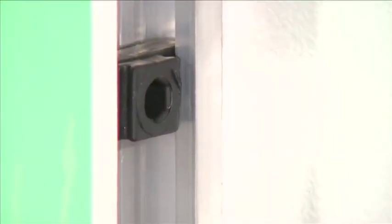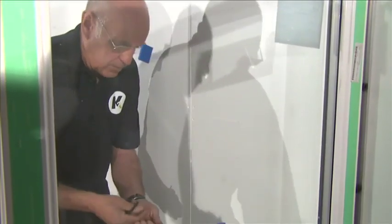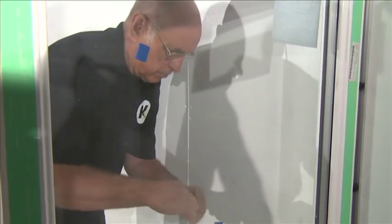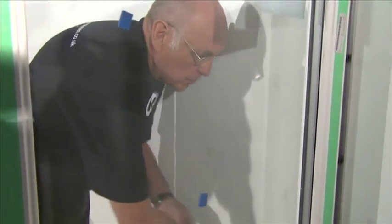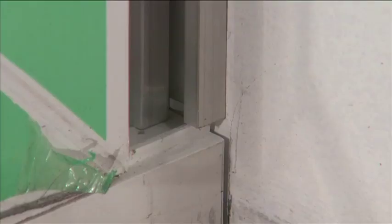Using a 6mm Allen key, rotate the quarter-turn button 90 degrees clockwise to lock it into position. Six quarter-turn buttons are attached to each face on dwarf wall models, eight for full height models. Silicone should be applied to the sill where the two-part connector has made contact. Repeat for the opposite window.